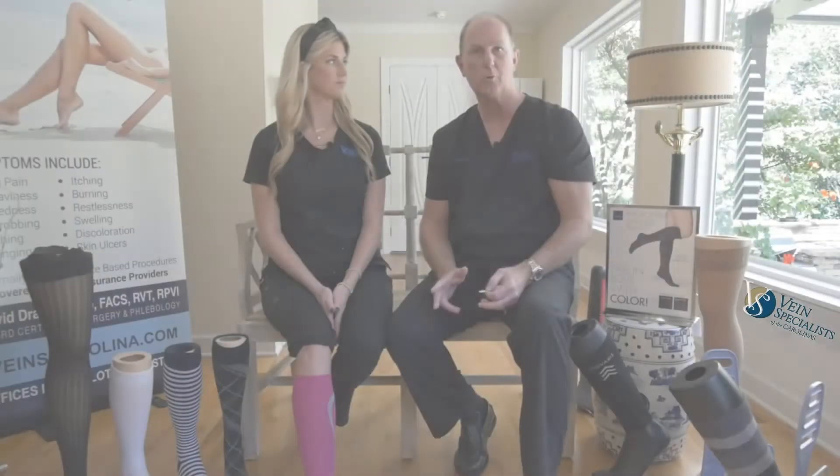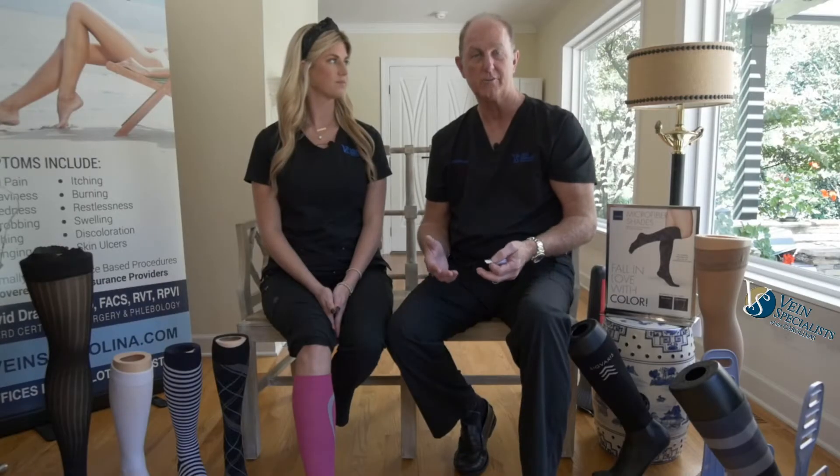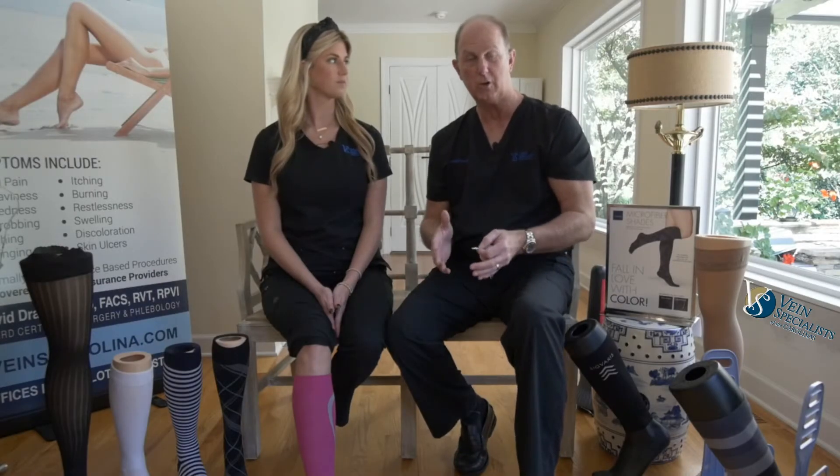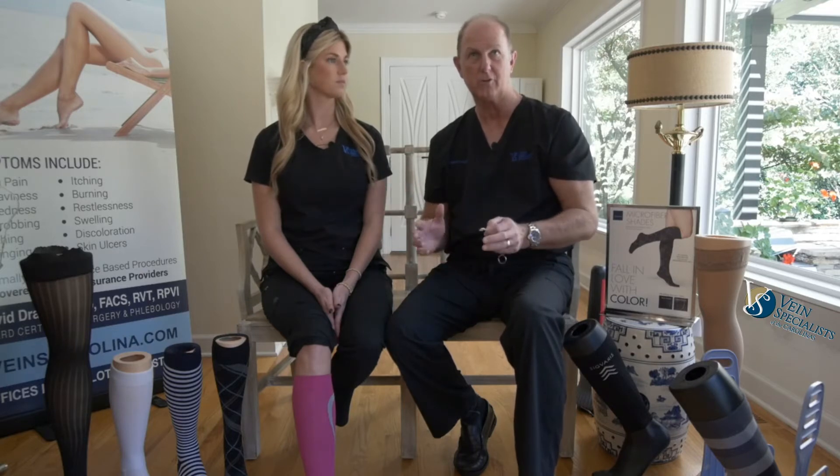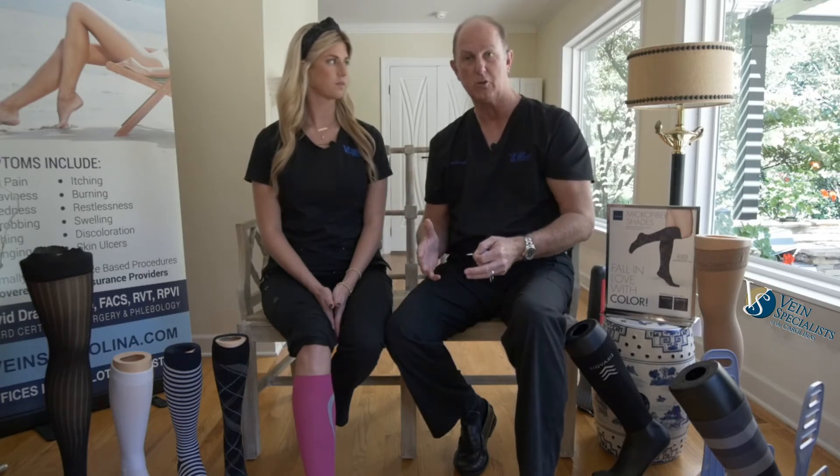The two most important things about garments is they have to fit your leg. You can't get your mom's, dad's, daughter's, or sister's garment and try to wear those — they have to fit your leg. When we measure patients, you're going to fit into a category of small, medium, or large, and you might be at the top end of medium or the bottom end of large, so there's some variability.